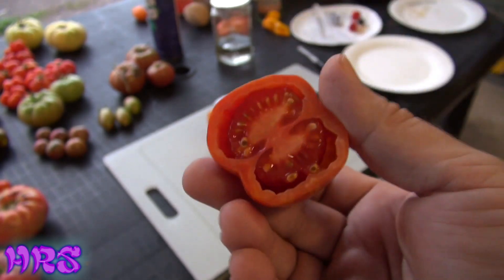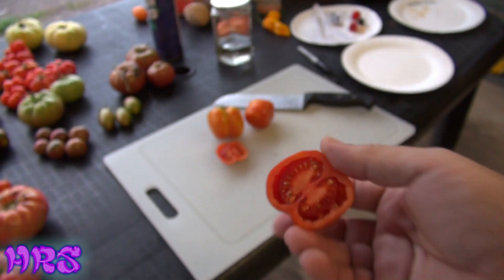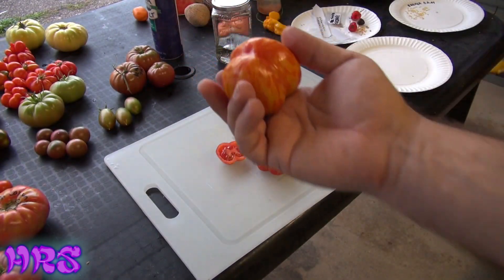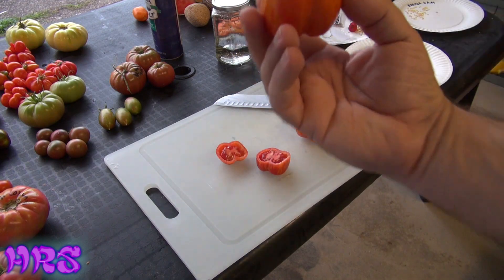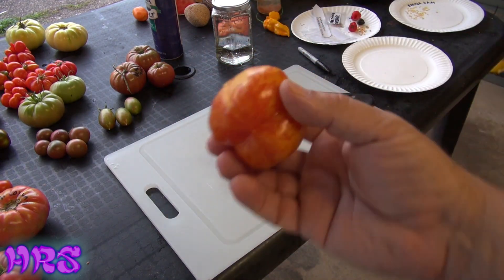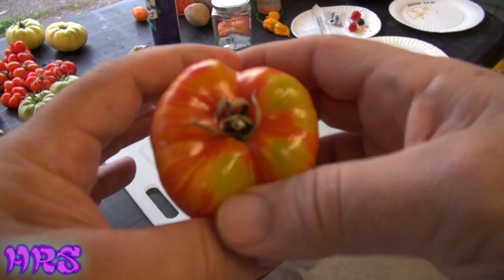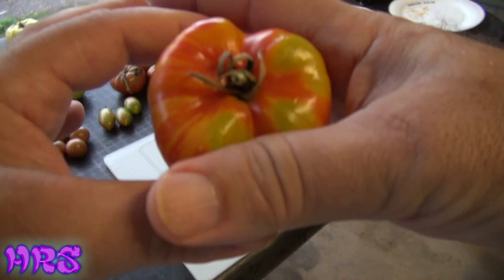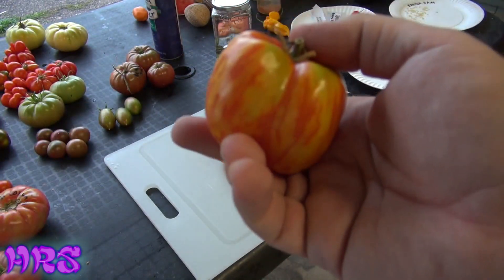I cut this one in half just to show you what the inside looks like. It's a bi-chambered tomato, or it could sometimes be three lobes — I know one or two of these have three lobes on them. I've had these before where they're absolutely enormous, like maybe twice the size of what you see here — long and just huge.